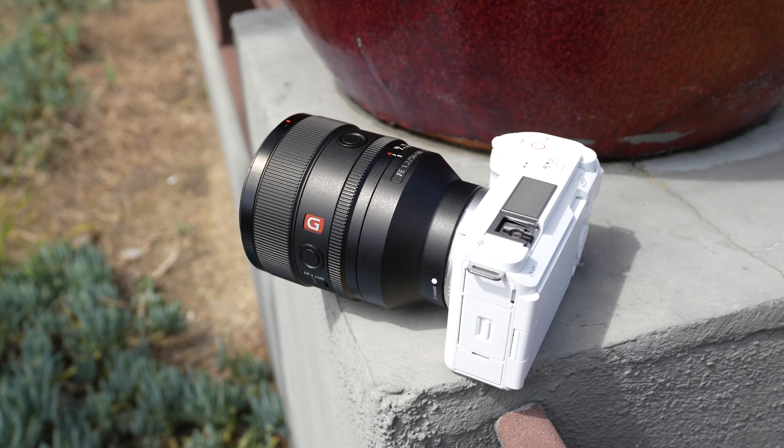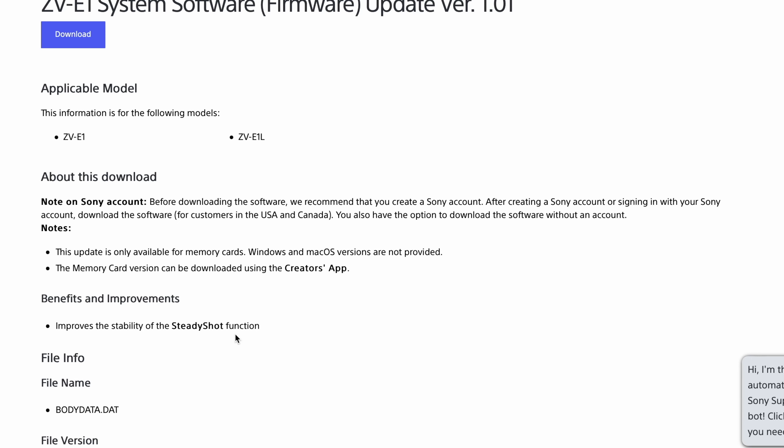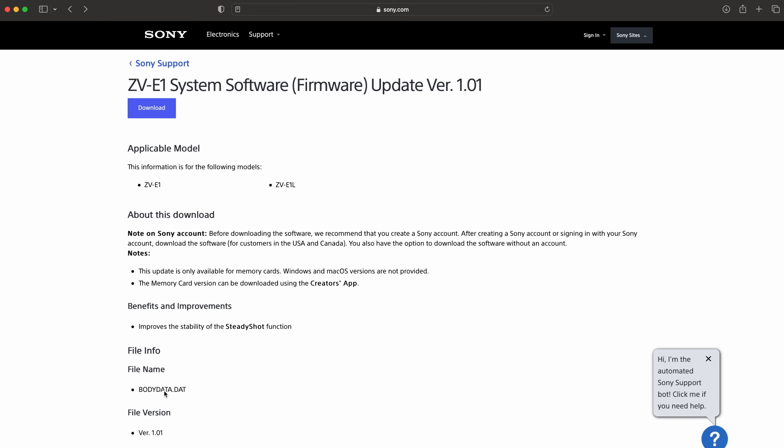On the ZV-E1, you actually run the firmware update direct from the memory card, just like you do the 120 frames per second license. This also says the memory card version can be downloaded using the Creator's App if you have an Android phone or iPhone. You need a battery that has at least 51% on it — if you try to run it with less, it won't work, and you don't want it to die mid-update.